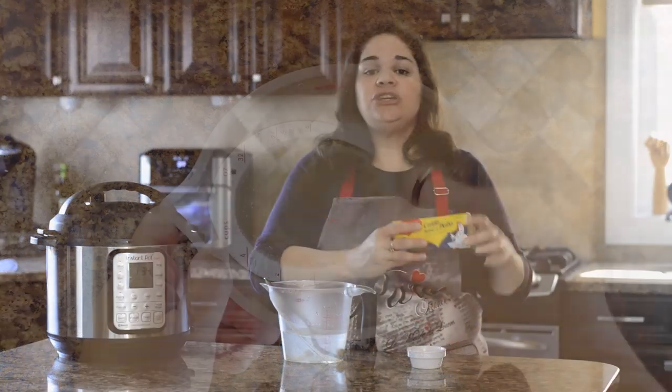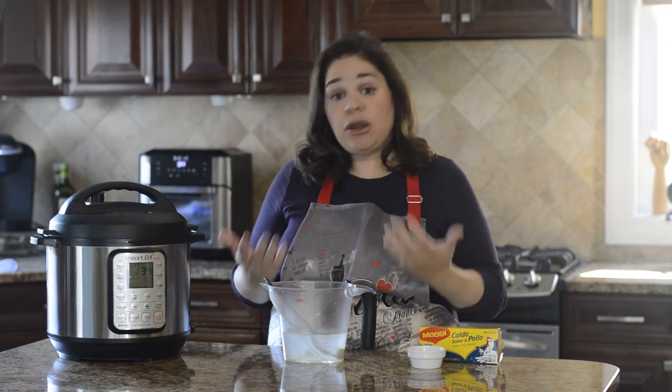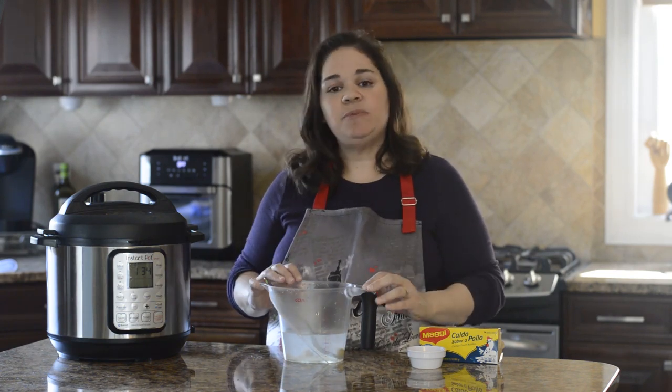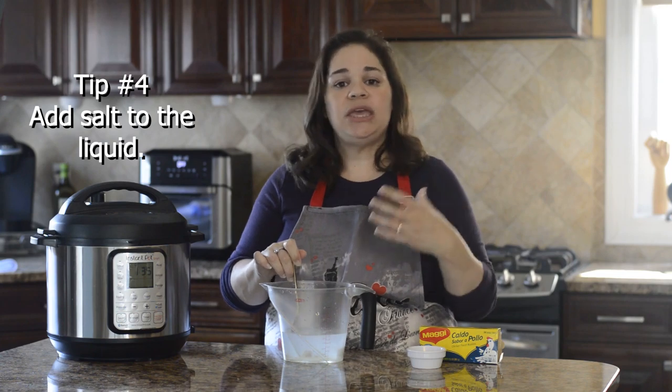You can use one and a half cups of water with Better Than Bouillon, or one and a half cups of chicken broth or chicken stock — it's really up to you. But make sure you do add some salt, because that's going to help almost brine the chicken while it's cooking.